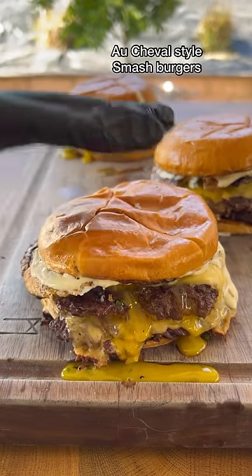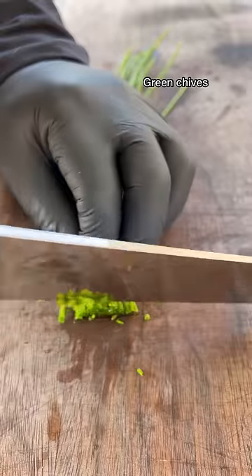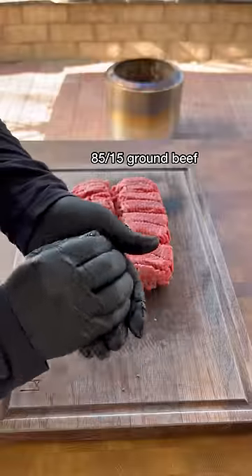Let's make this delicious Acheval style smash burgers on the Solo Stove. Whipping up a Dijoné sauce with the ingredients seen on the screen. We're using 85-15 ground beef and going ahead and making 4 ounce meatballs.